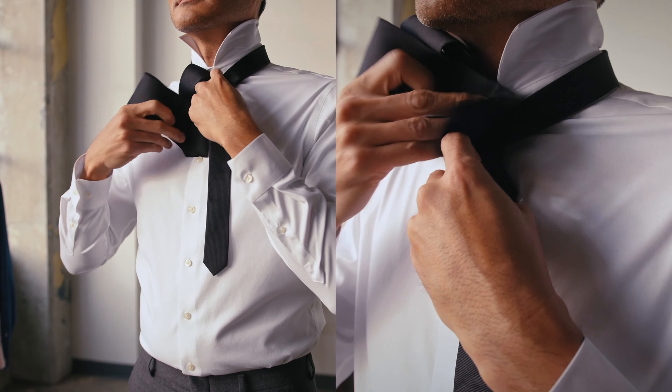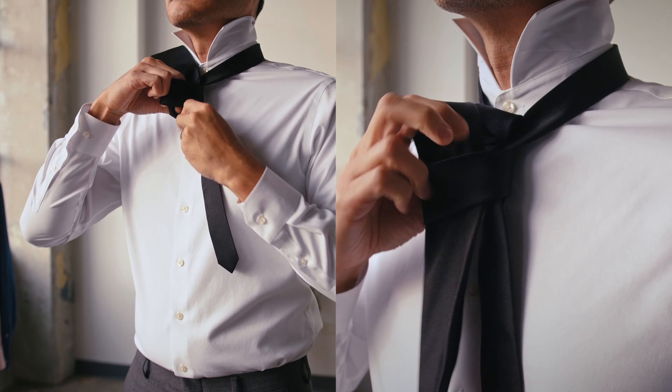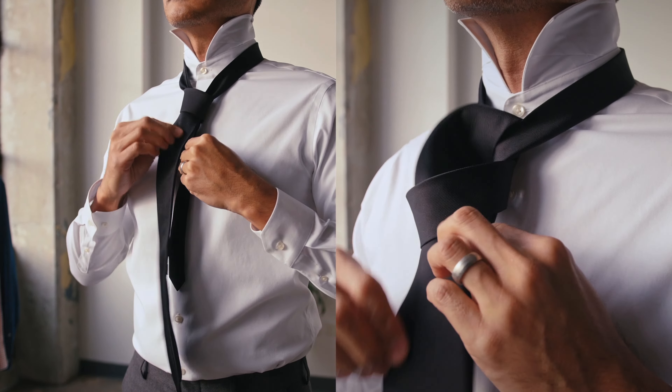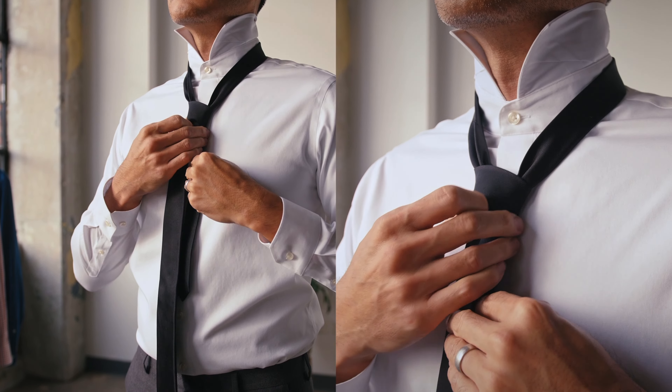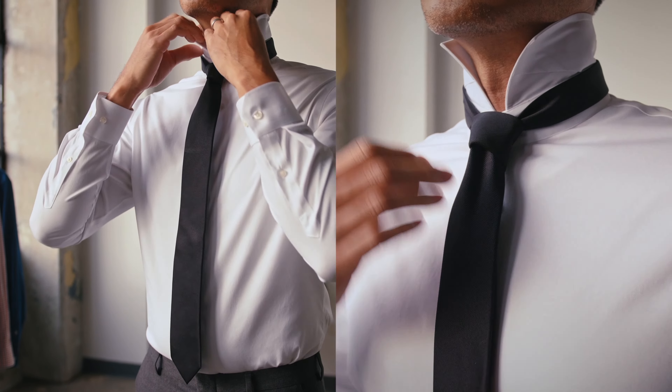A dimple is a signature mark of a good tie, so be sure to pinch while tightening to hold the knot in place, and you're ready for the day.